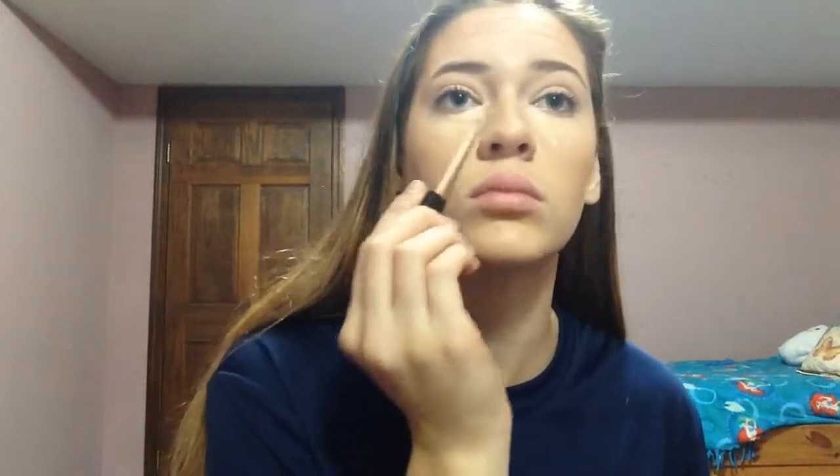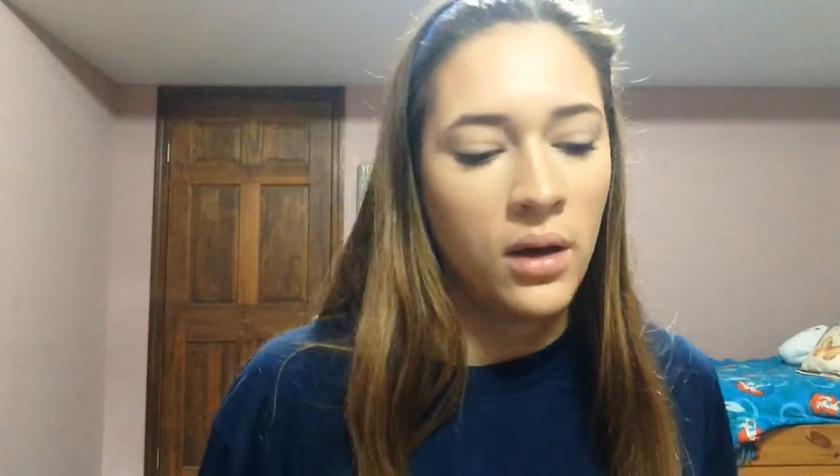Now I'm just going to be using a little bit of concealer, and lately I've just been using my finger because I feel like it gives me more coverage while using less product. This is what my face looks like so far — it looks kind of weird on camera but I promise it looks fine in real life. Now I'm just going to be using my Stay Matte powder by Rimmel — this is really cheap and affordable and I definitely recommend it — it's in 001 Transparent. I'm just going to be using my multitask cheek brush to set my face.